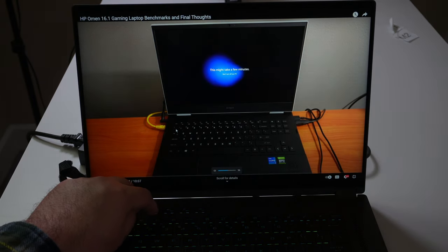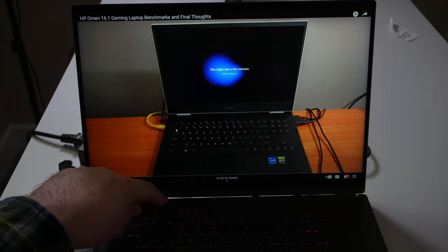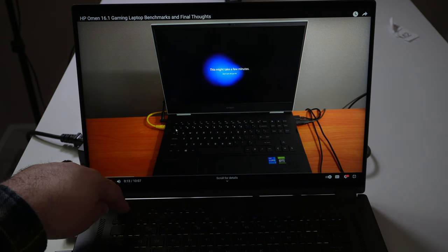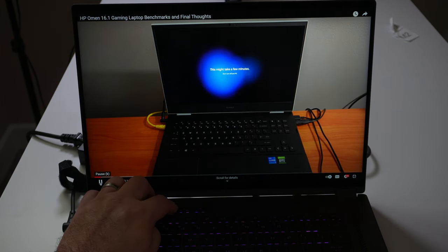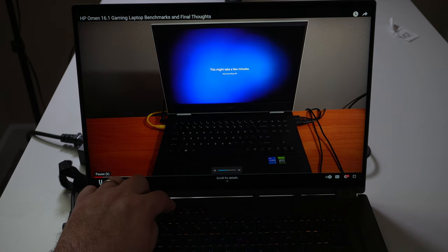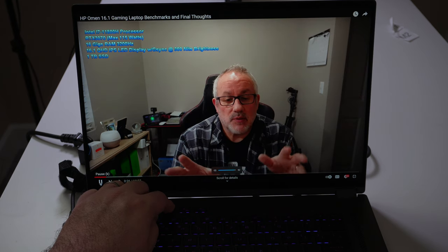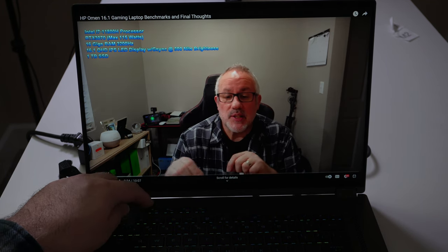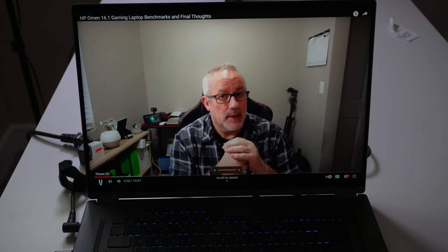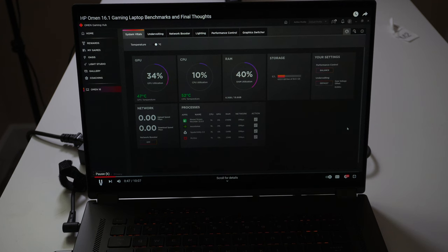We're going to check out the speakers and see how loud they can get. There are keyboard shortcuts to control the volume, mute your mic, and launch Armory Crate. I'll go ahead and start us off here and ramp the volume up. Going all the way down to mute — it doesn't get as loud as I thought it would. During gaming and general use, it just doesn't have that real volume boost you'd expect, but it's not bad.